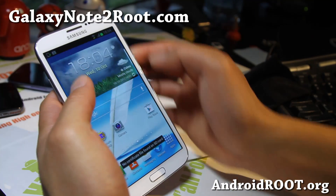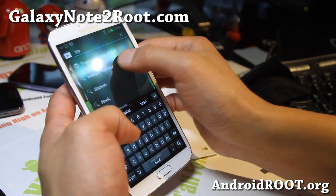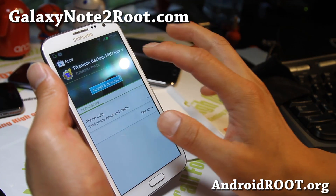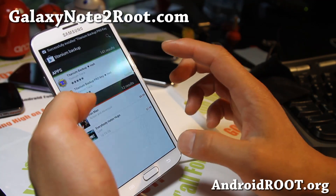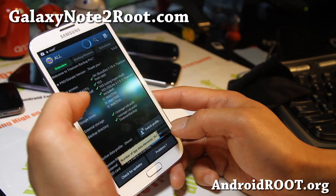Alright. And also I'm going to download my pro version — that way the restore process is automated. I highly recommend it. Here we go. Let me open this again.